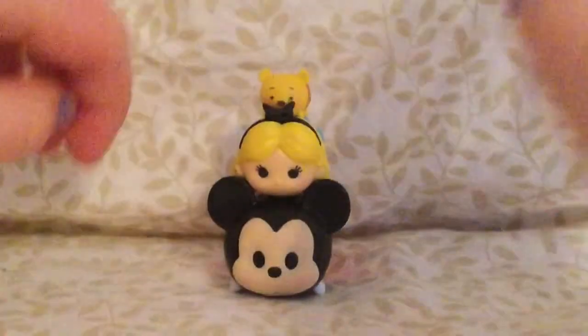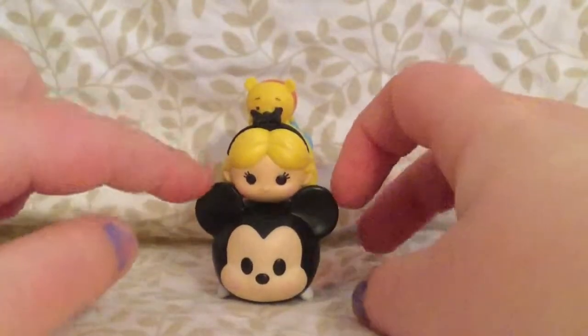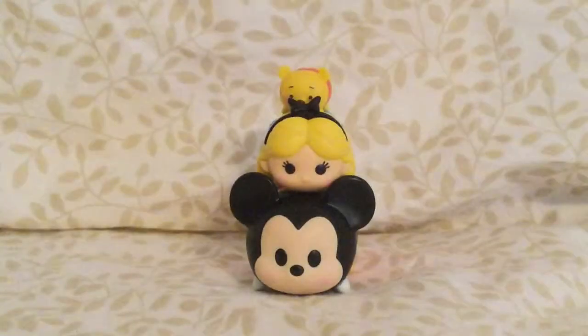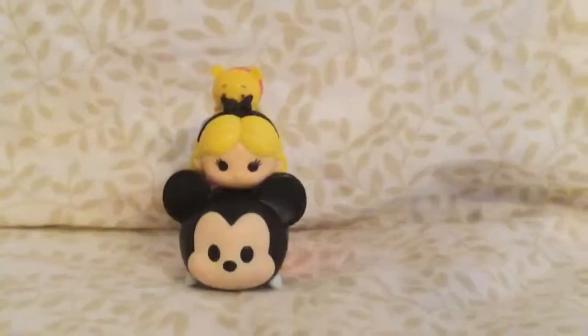I love these Tsum Tsums. They are so cute. I absolutely love how they stack on top of each other. I think that is just the cutest thing in the whole world. A big thumbs up. We love these. We'll see you guys in our next video. Bye!